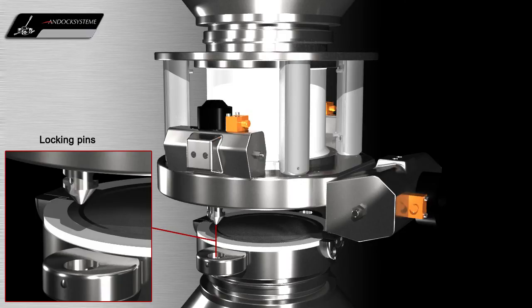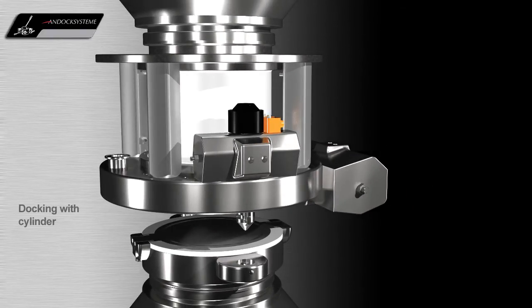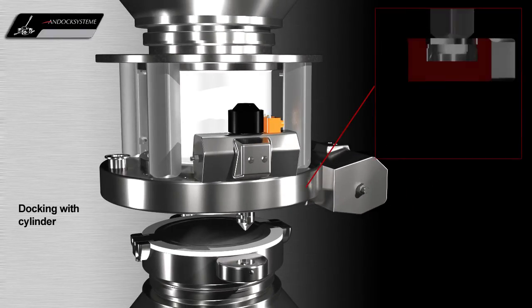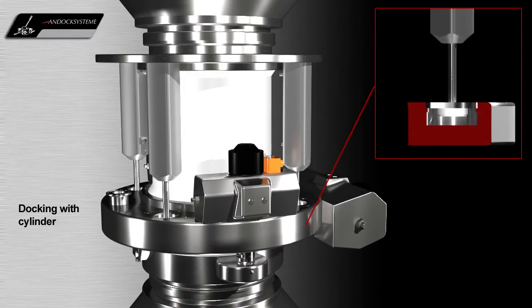The GMP design locking pins are used to align the active and passive valves before locking the two halves of the valve together. The image on the right shows a sectional view of the cylinder at the active valve during the docking process.